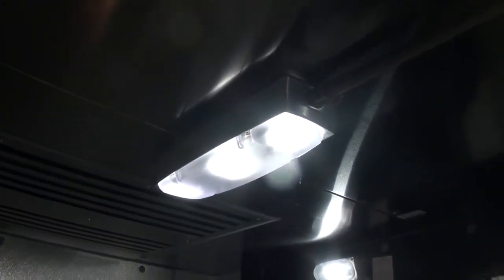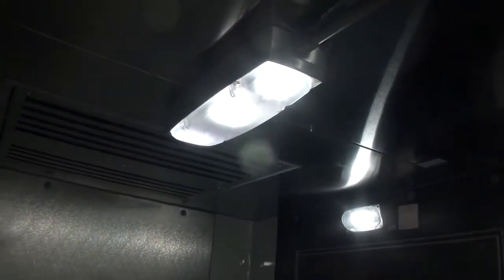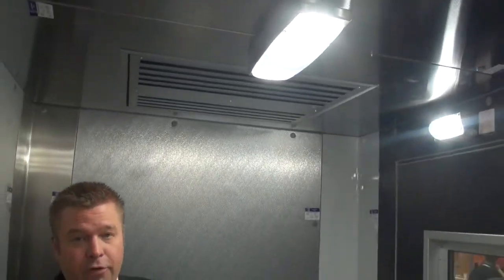The LED lights you see right now actually replace the four-foot LEDs. They're an 18-inch LED light and provide the same amount of lumens as a four-foot LED would.